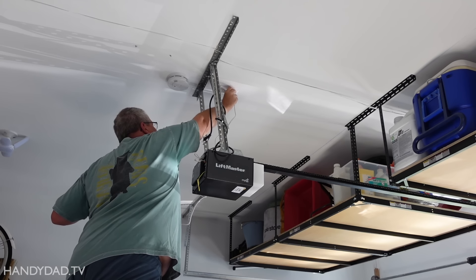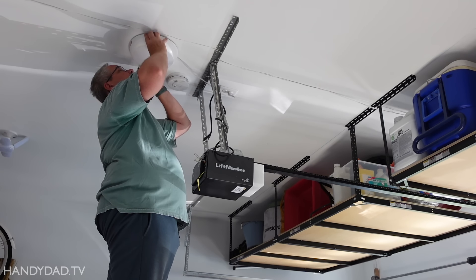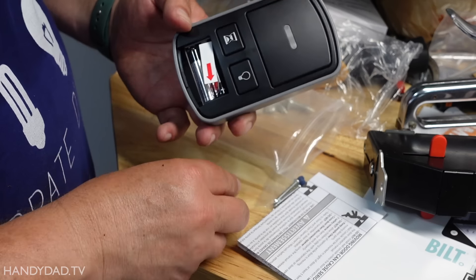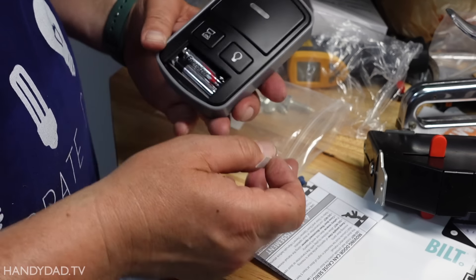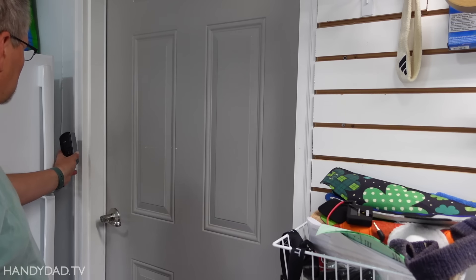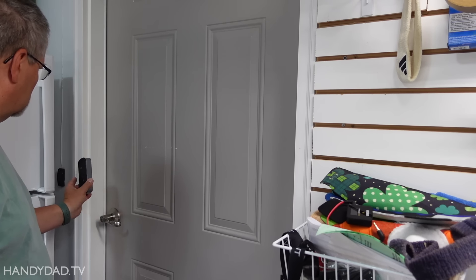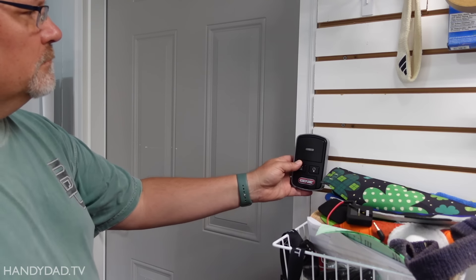The light kit is wireless, so you can install it anywhere close to a power outlet. The door control is also wireless and battery powered for complete flexibility. My old door control was behind this refrigerator, so I decided to put the new one on the other side.